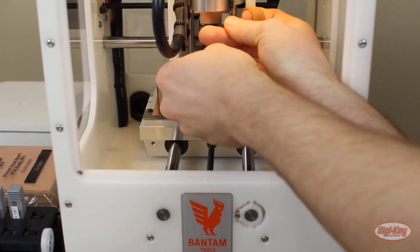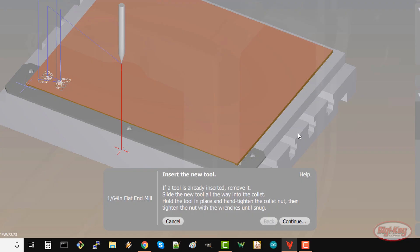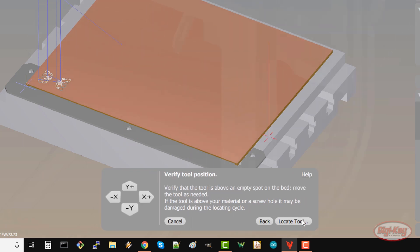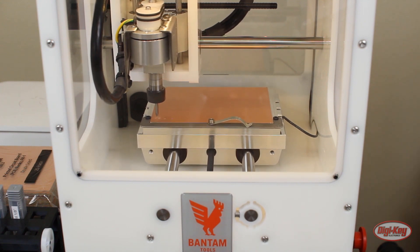Once you are happy with the cuts, take out the engraving bit and put in a 1/64 inch end mill. The software should be telling you to swap out bits — since we just did that, click continue. Make sure the bit will touch the lip of the spoilboard and click locate tool. The machine will auto-locate the tool and then immediately begin milling the area around your traces.